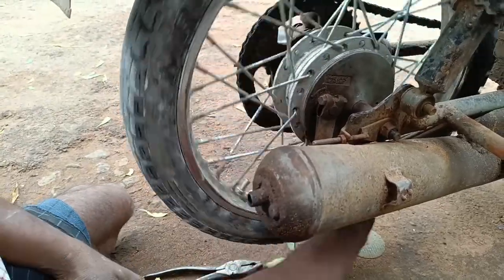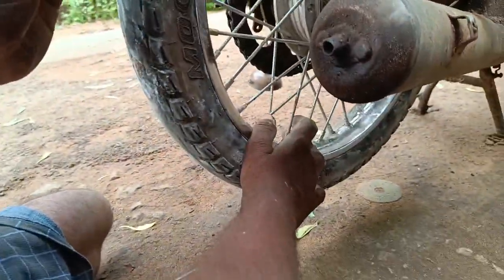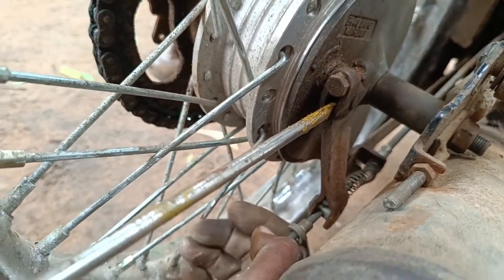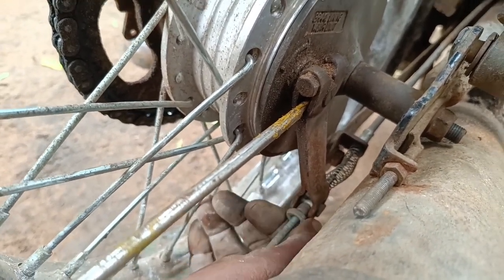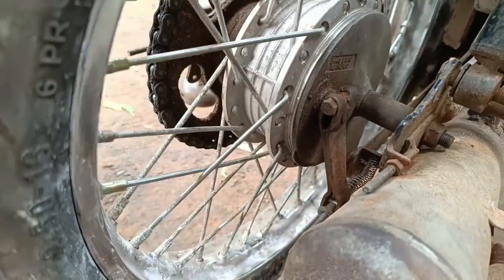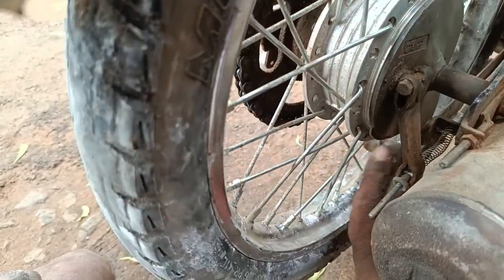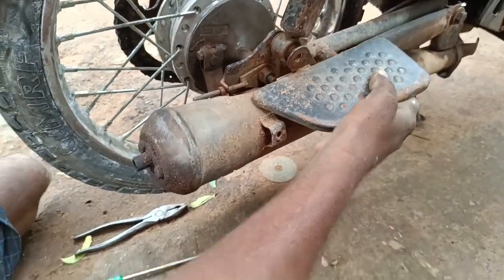Now here we are going to use a screwdriver. We are going to make use of a screwdriver. Now I'm going to show the brake machine. This is the brake machine.